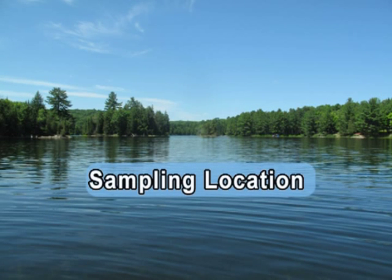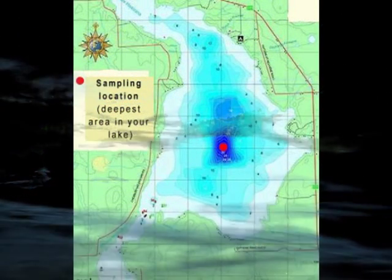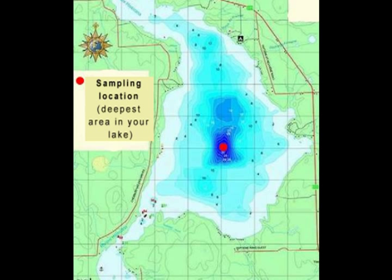Sampling location. Collecting a water sample for determining the lake water clarity and total phosphorus level of your lake is a simple procedure. It takes longer to explain than to do.